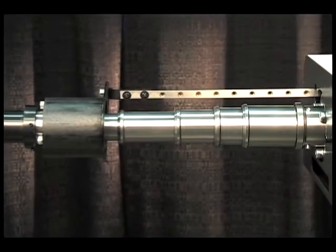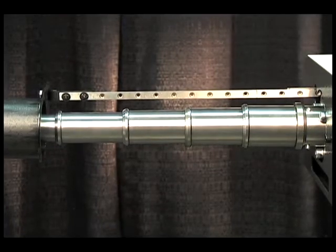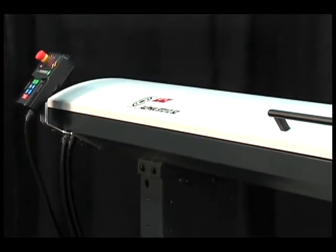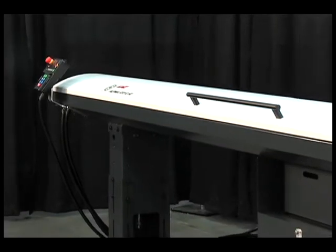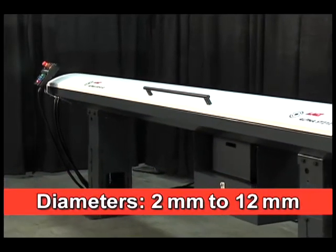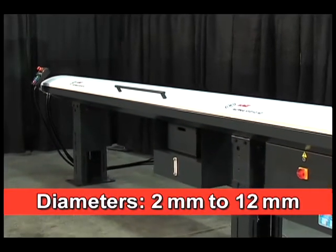For small bar diameters or soft materials, an optional 3S headstock synchronization system is available. This 3S system is standard on another Alpha model, the ST212 S2, designed to accommodate bar diameters from 2 millimeters to 12 millimeters, which shares many of the features of the ST320 S2.